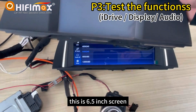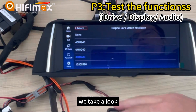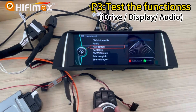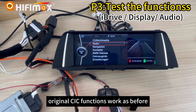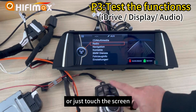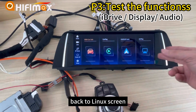This is a 6.5-inch screen, so the resolution should be this one. Let's take a look at how it looks. That's correct. This is the CIC interface — all original CIC functions work as before. You can hold the menu to go back to the Linux screen, or just use the touch screen here. Back to the Linux screen.